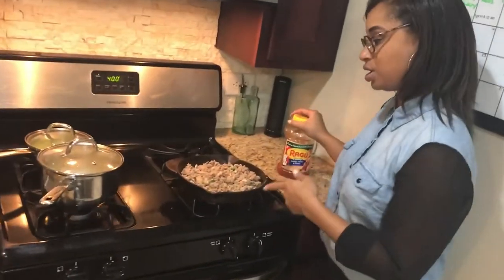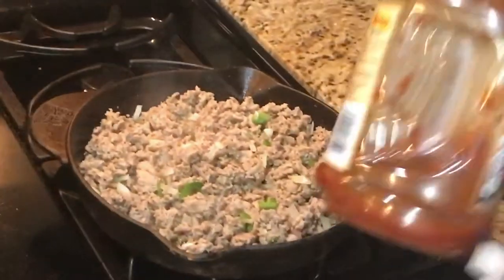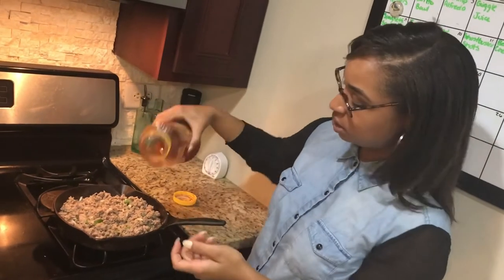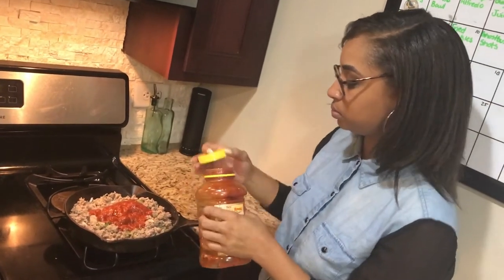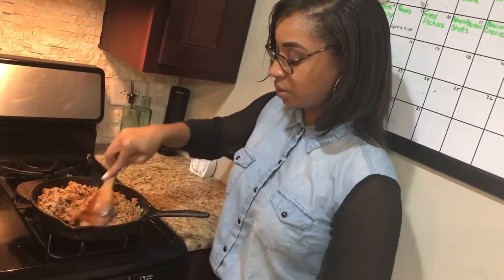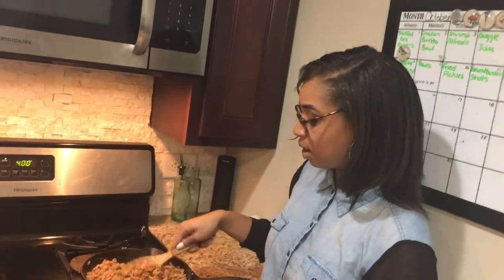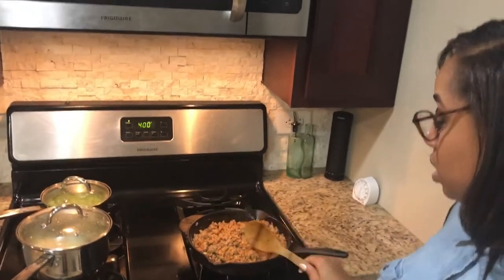We're going to go ahead and add our pasta sauce. You don't need a lot — literally not even half a cup, just enough to cover your meat and add a little something to it. You don't need a lot at all. Go ahead and mix that in there. Turn it back up to a five so it can finish cooking with the sauce in it. While that's doing that, we're going to turn our vegetables and our rice off and take them over here so we can add them to our bowl.